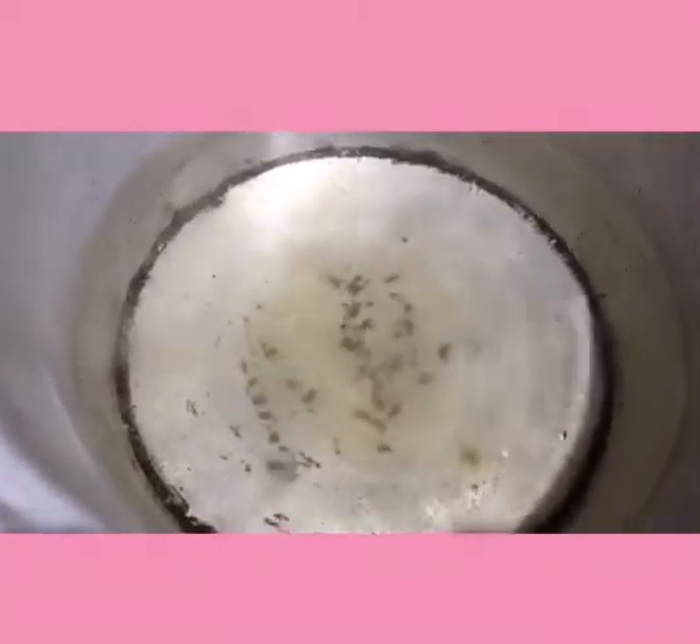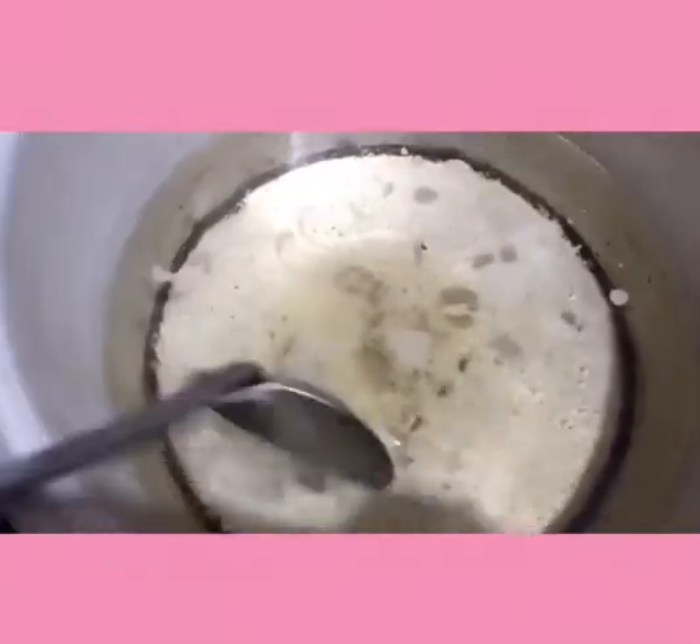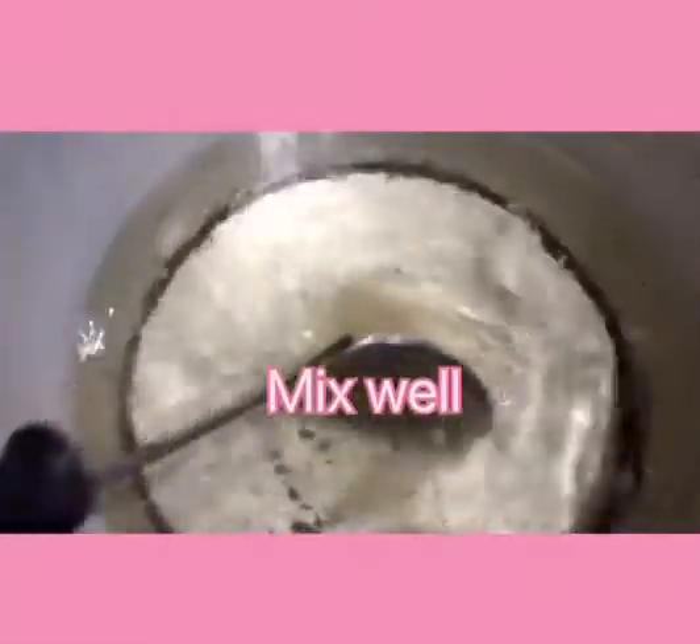That is 3, 4, and 5. Then, haluin lang natin yung asukal para matunaw. Haluin natin ng mabuti. (Let's just stir the sugar to dissolve it. Let's stir it well.)